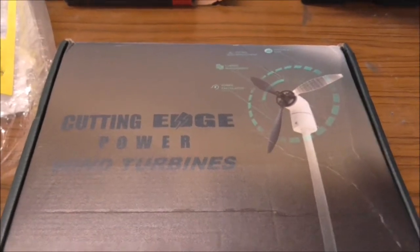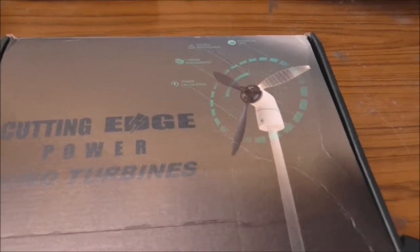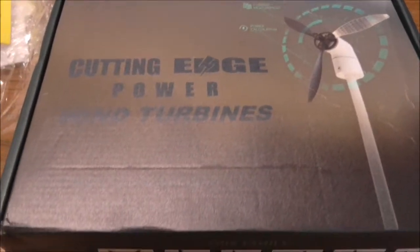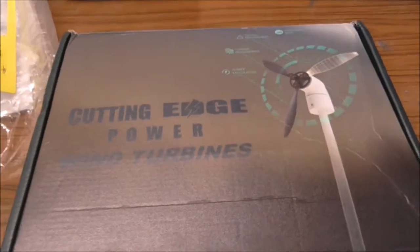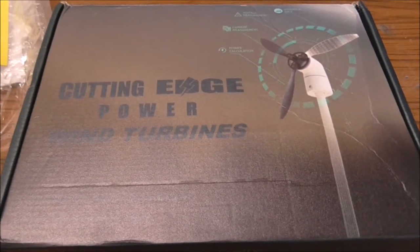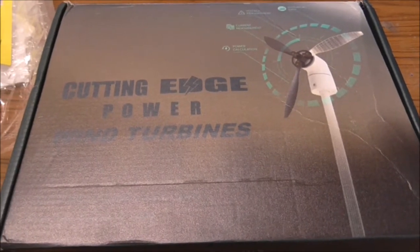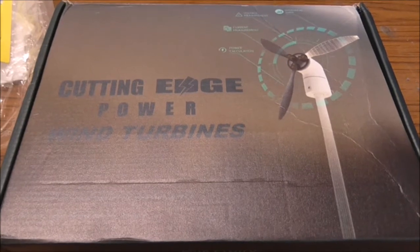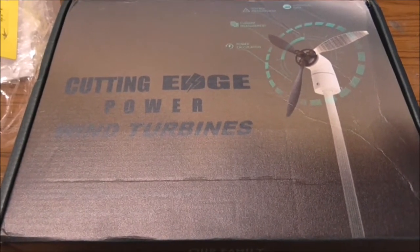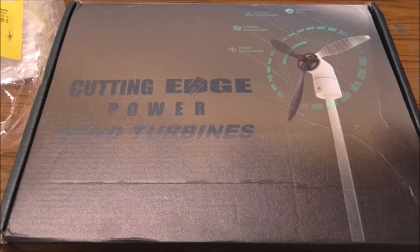I've bit the bullet and purchased this cutting-edge Power and Cyclone 33-watt wind turbine for the boat — it's the rotating type rather than a fixed position. Some background: I have a solar panel on the boat, and what I found last year cruising is that on overcast damp days at anchor or on a mooring, I'm not getting enough power. I have to run the engine to make up for it, especially for the fridge. Running an engine is probably the most expensive way of charging a battery, and here in Europe we have to use red diesel, which adds an extra 50 cents a litre.